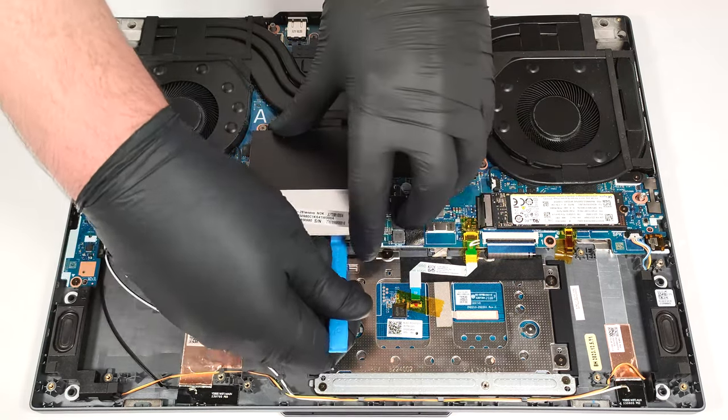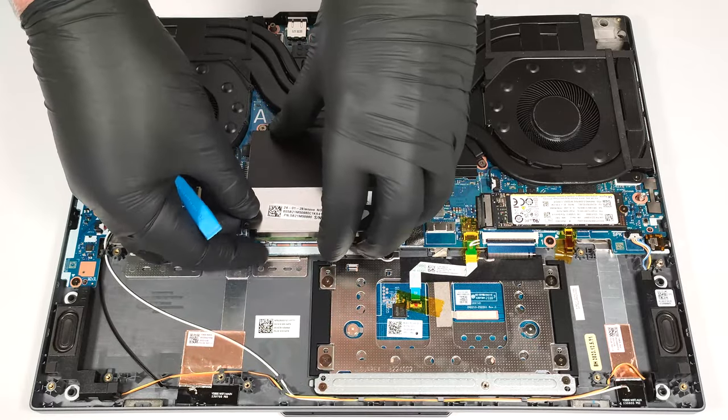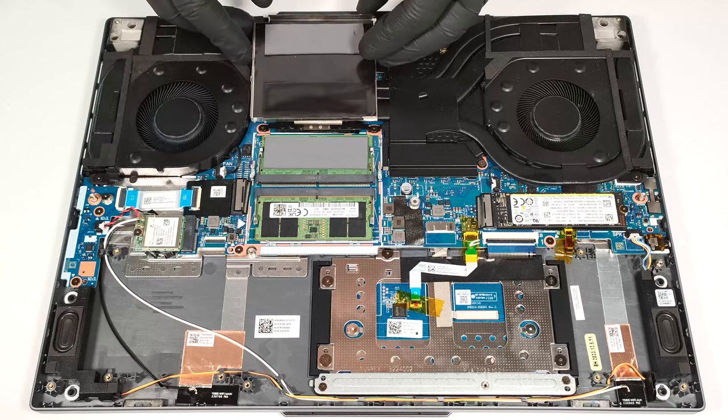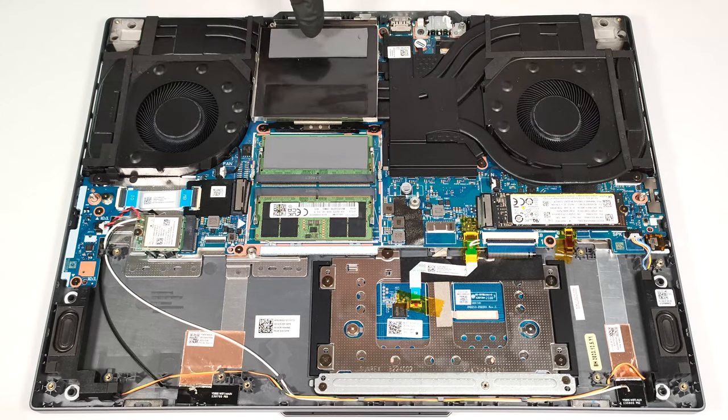The memory zone is protected by a metal plate, and you will need a lever tool to pop the shield. Beneath it, we found two thermal pads that make contact with the RAM modules.